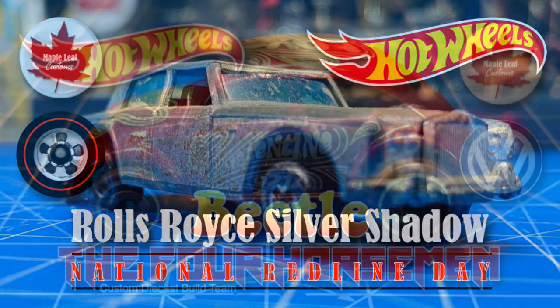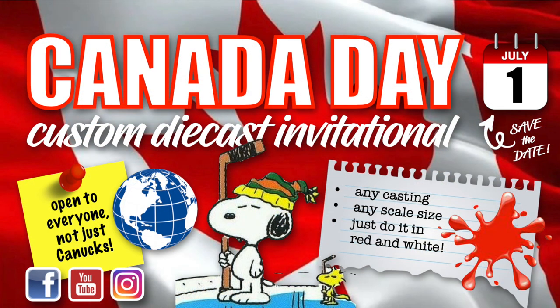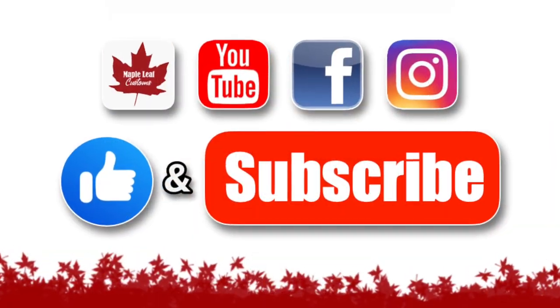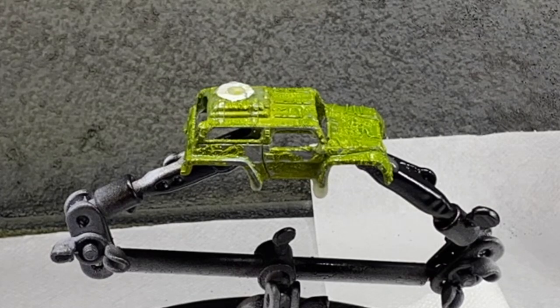Here's what's coming up most immediately on my channel: make sure you've got a Hot Wheels Beetle for the end-of-month Four Horsemen Invitational. And mark your calendar for Canada Day, July 1st, for a special invitational that's open to everybody — any casting in the Canadian flag colors of red and white. I hope you'll join in.